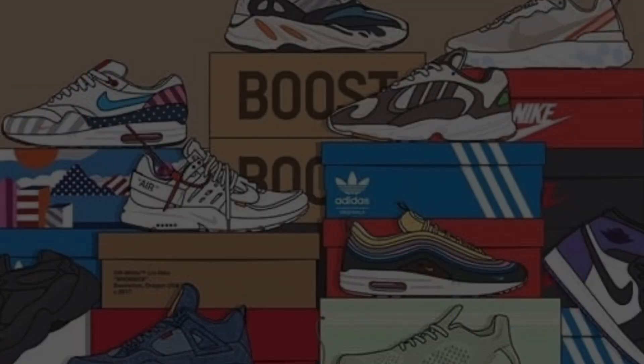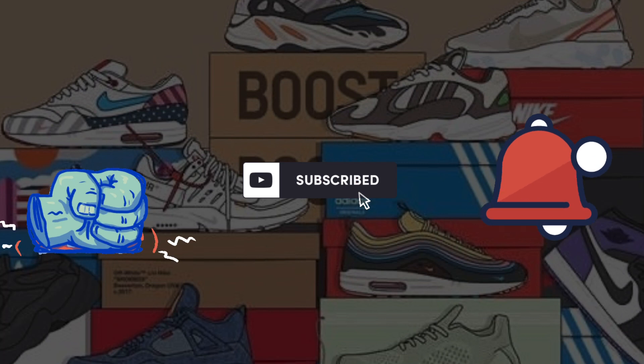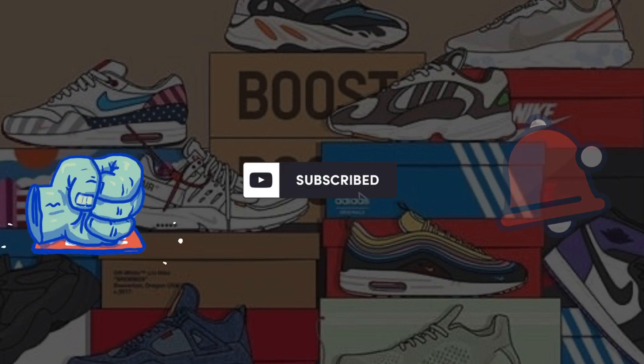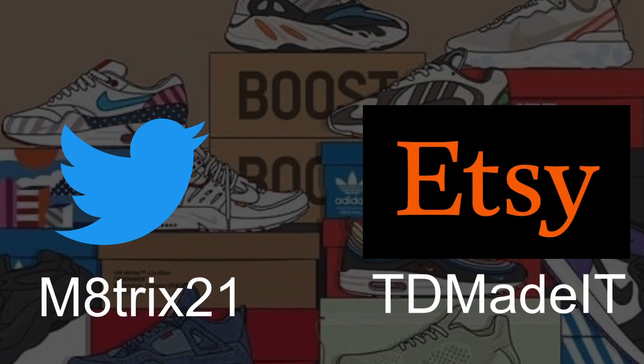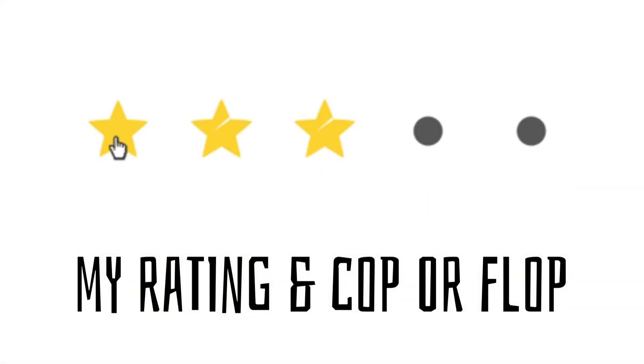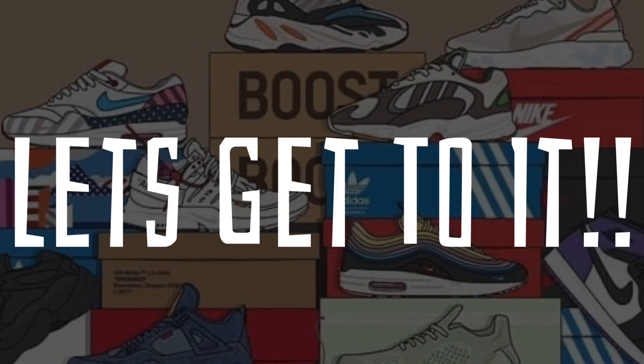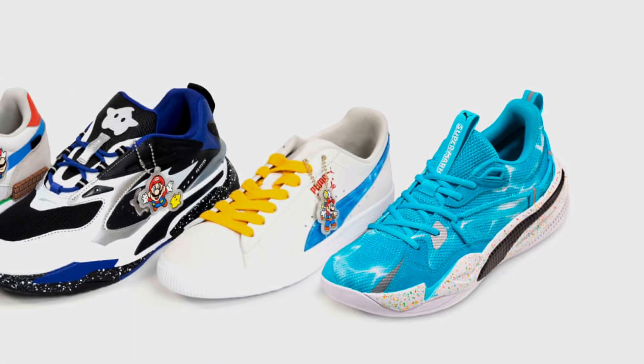What's up YouTube, it's your boy Major21 here with another sneaker preview. Before we get into the video, make sure you hit that like button, subscribe to the channel, and hit that notification bell so you know every time I drop a video. Also follow me on Twitter at Major21 and check out my Etsy shop. Stay tuned to the end of the video where I'll let you know if this sneaker is a cop or a flop, and I give you a little five-star rating with my opinion on it.